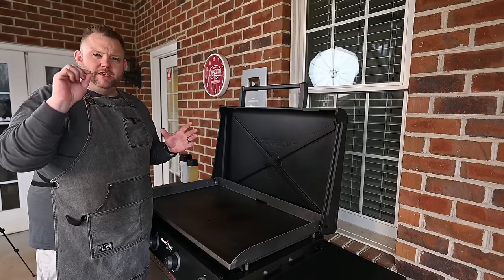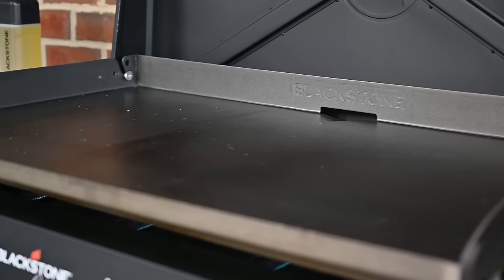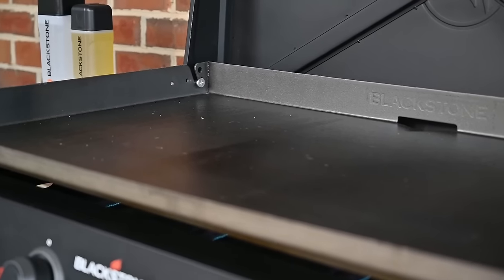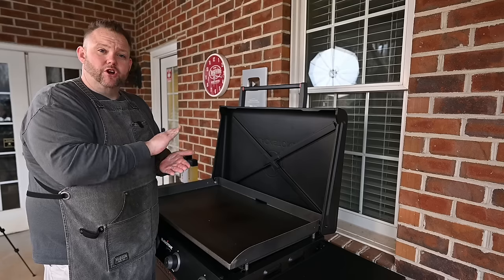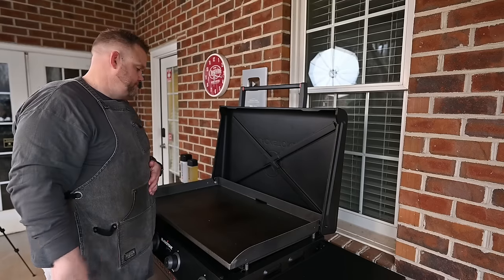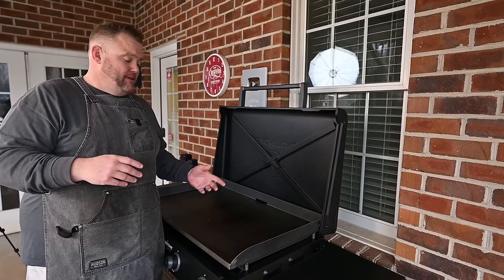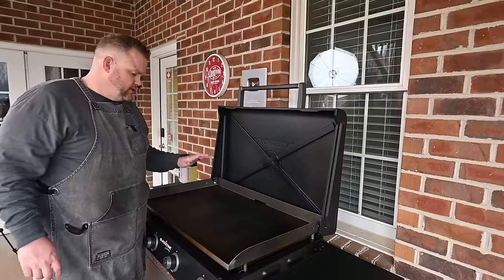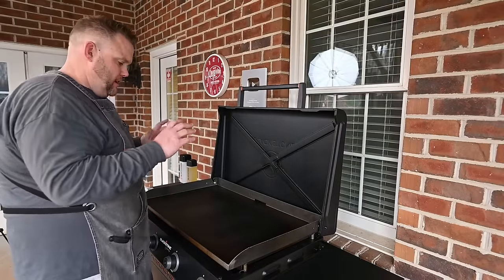The idea is to have nice thin layers and multiple layers. We've got the griddle on high now — it's going to get the top nice and heated up. It's going to start polymerizing, which means the oil starts burning off, layering that seasoning on. This process is going to take 10-15 minutes. You stop basically when it stops smoking. This first coat is done — the top is not smoking anymore, which tells me everything we laid down is polymerized.